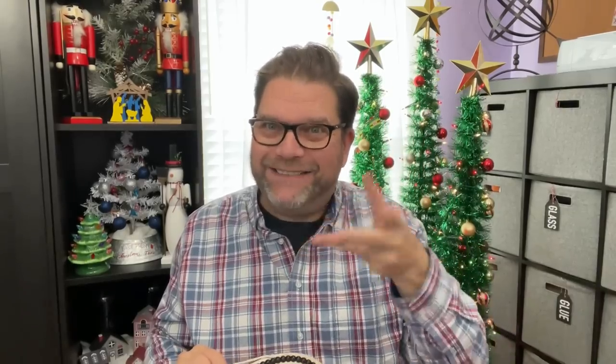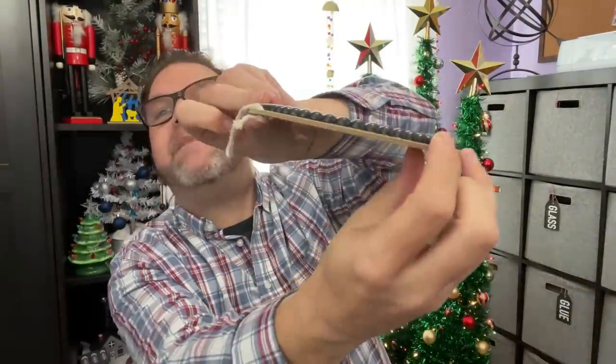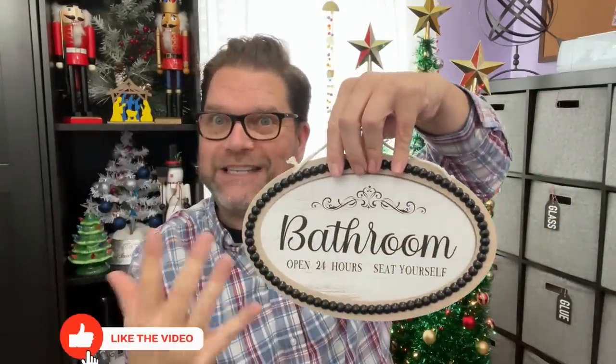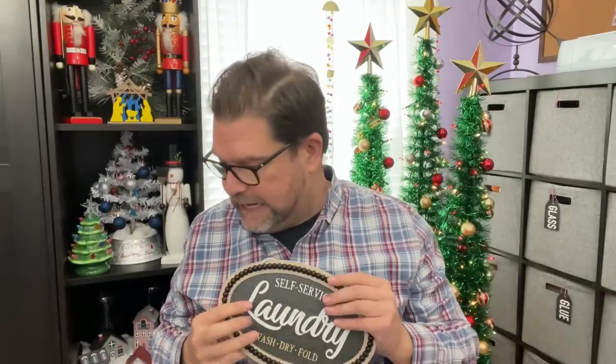They also had two different laundry and bathroom signs that are going to be perfect for DIYs. One has raised beads around the edge — you could repaint the center, do all kinds of fun stuff in there. The other darker one has the same raised bead combo. You could even put a mirror inside if you found the right size, or use mirrored paper. These will definitely be going in the craft stash.